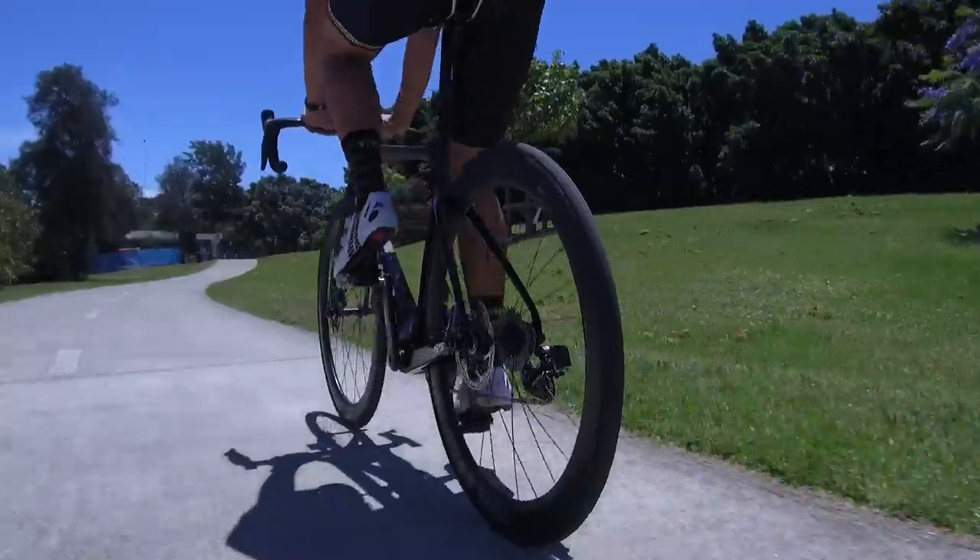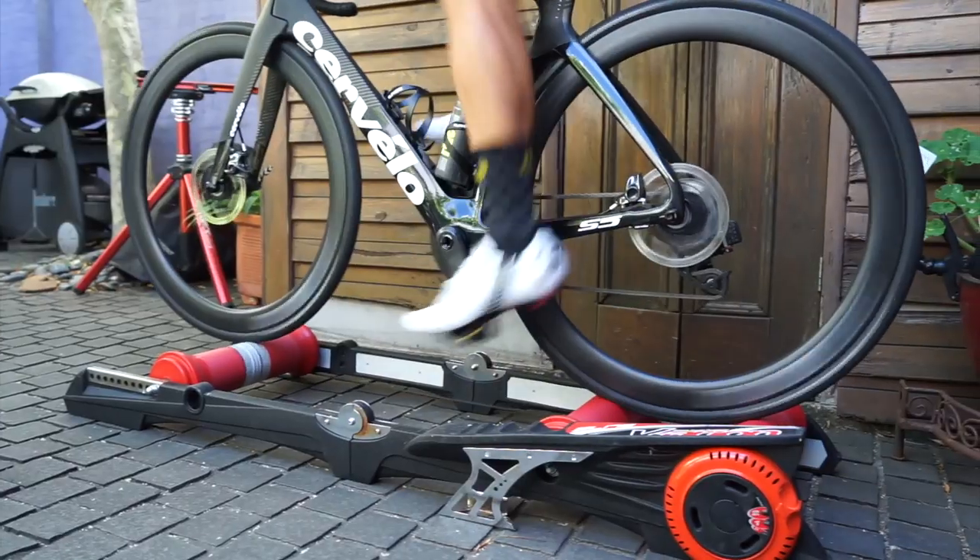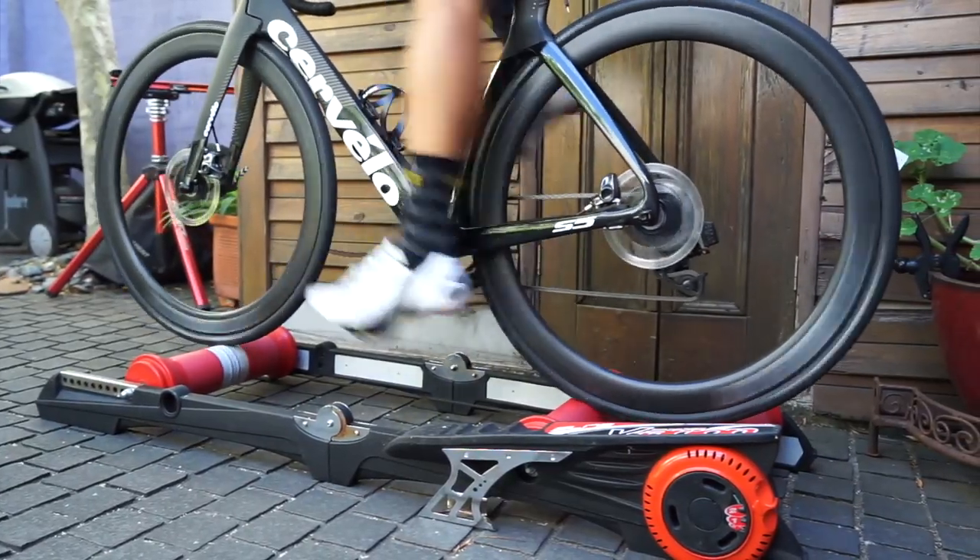I've really enjoyed this bike. I feel like I'm going faster than I do on my Focus. Won't be long before I have to give it back, so I thought I'd get comfortable while I still had the bike.